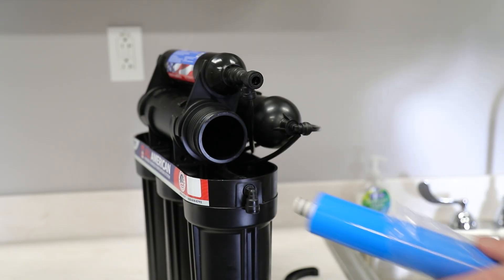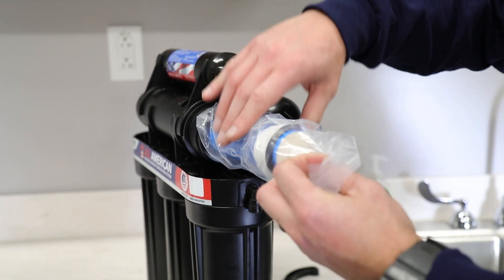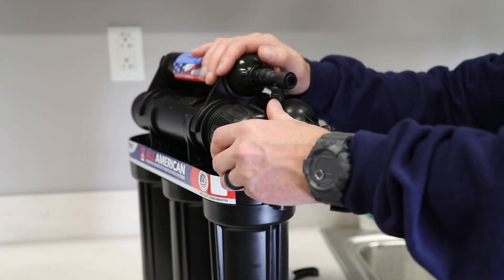If your efficiency falls below 80 percent, then it's time to change the membrane. If you want higher quality, you may decide to change the membrane at 90 percent — that's entirely up to you. This is the best way to check to make sure your membrane is actually removing the contaminants it's supposed to.